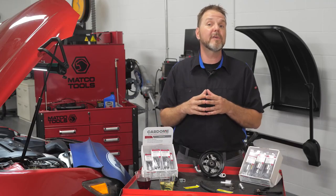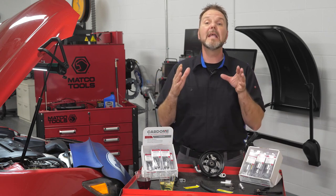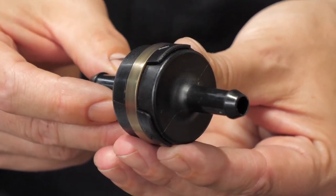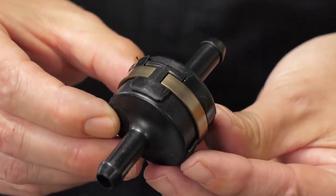When replacing a power steering component, it's essential to flush the system, as well as install a Cardone inline power steering filter. They feature internal magnetic filtration and have been proven to reduce comebacks and prevent future failures due to contamination.